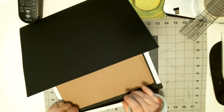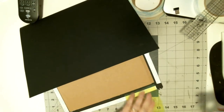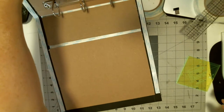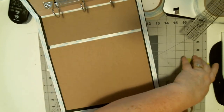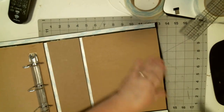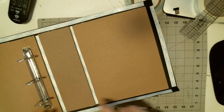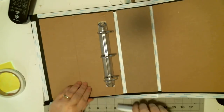You can work with it, because until you get it totally bound it's a big project.